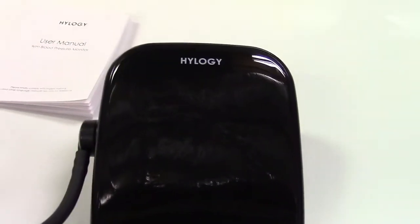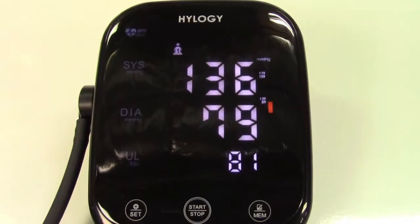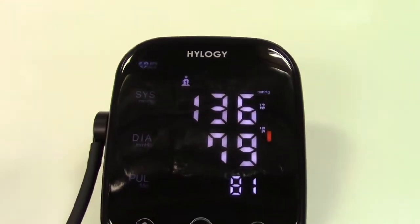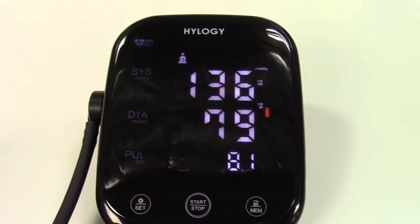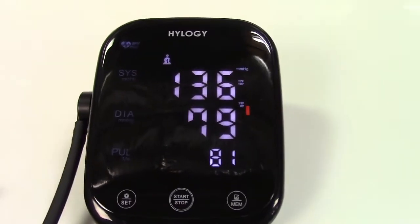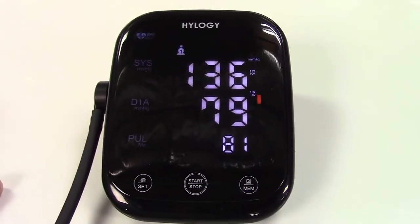Let me go get my actual pressure now. There's a bit better reading right there — maybe even a little high for me. I'm usually in the upper 120s, but that can change by certainly 10 points without any question.